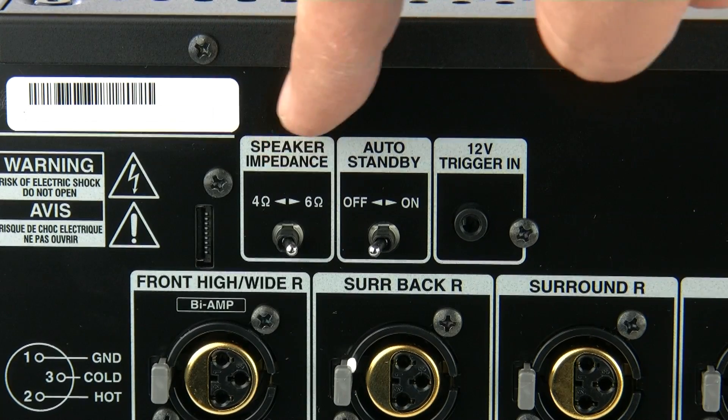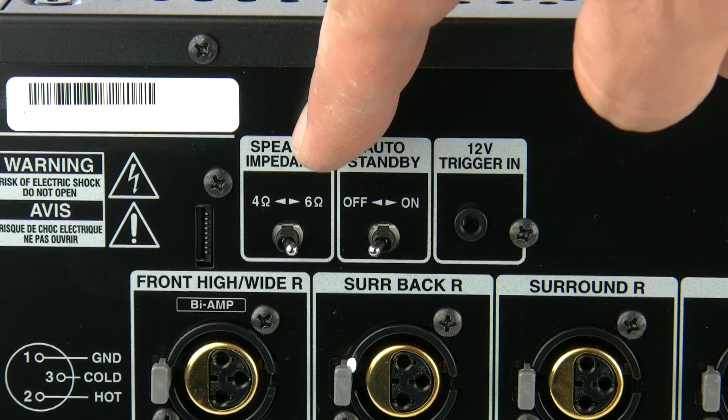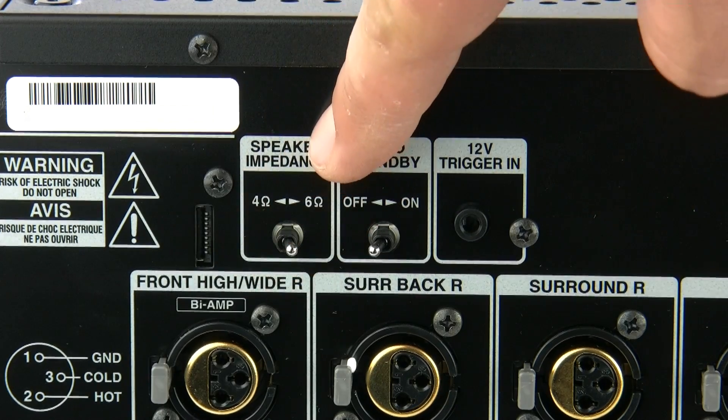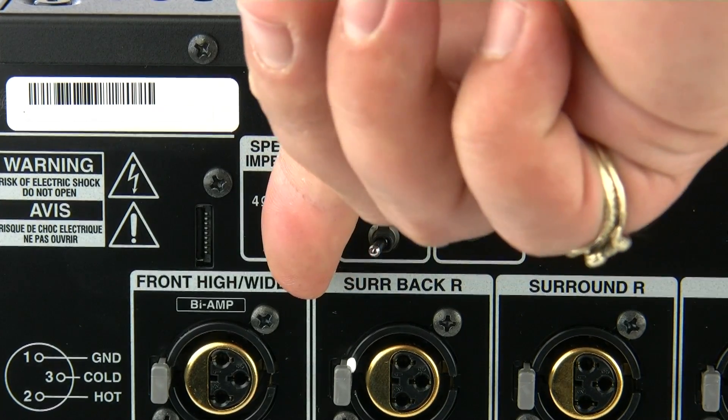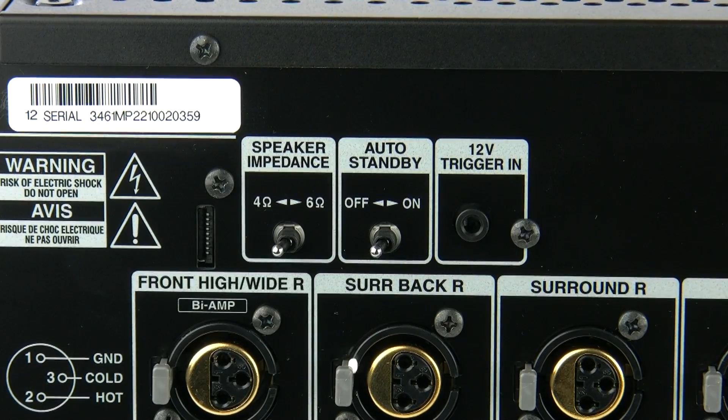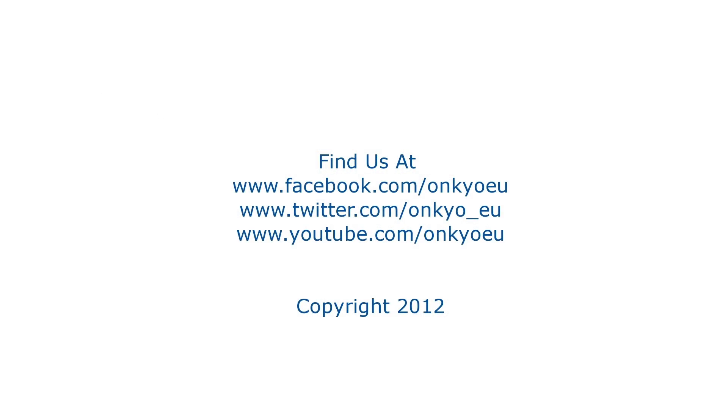And lastly is the speaker impedance switch. If you're using 4 ohm speakers make sure it's in the 4 ohm mode. If you're using 6 to 16 ohm speakers make sure it's in the 6 ohm mode. I hope you've enjoyed this video on the PAMC5501 — take care, bye bye.